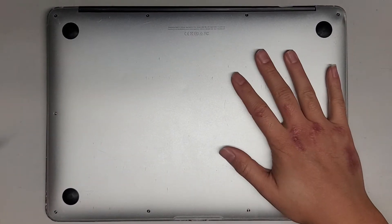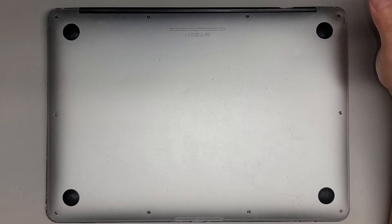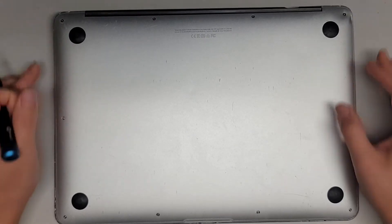We're going to be taking a look inside of this 13-inch MacBook Air — I think it's 13.3-inch — model A1466, a 2017 model.